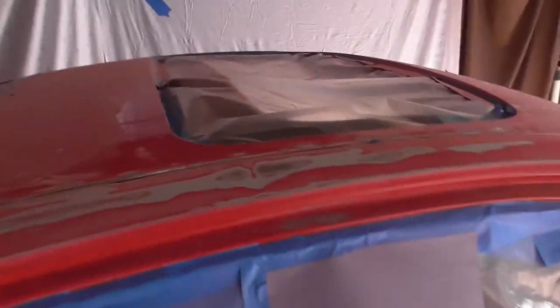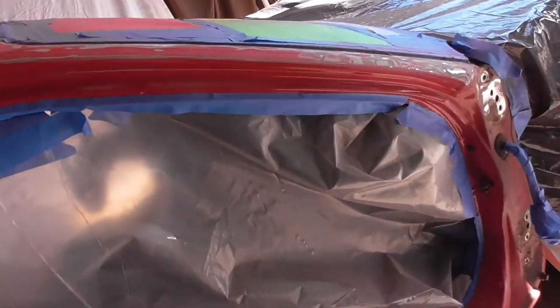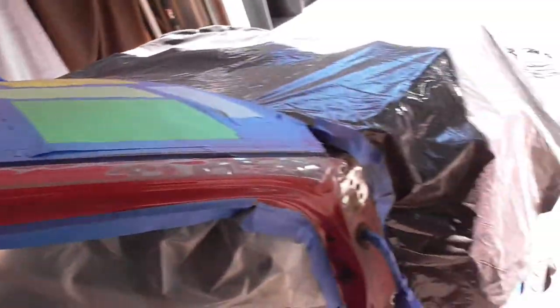Without further ado, let's get down and sand the entire car. The car's almost done - we're just roughing it out now because we're not gonna go all the way down to bare metal anymore since that's too much work. We're just gonna rough it out and then primer over it and we should be good.